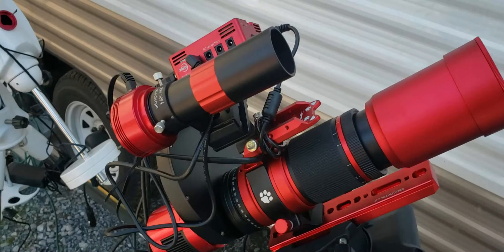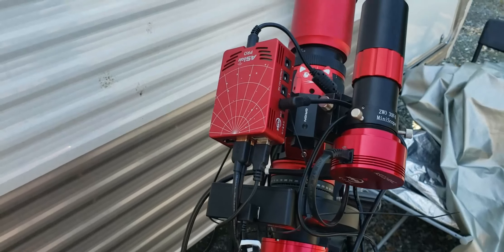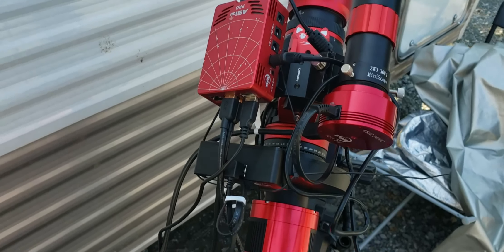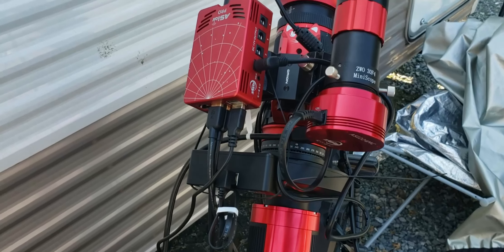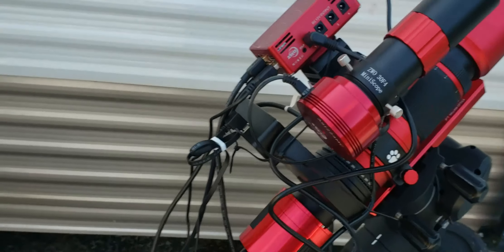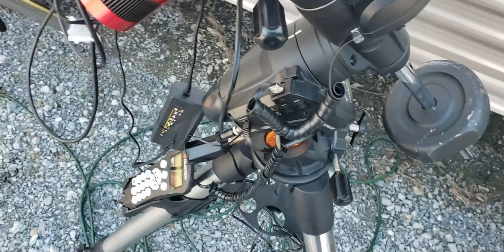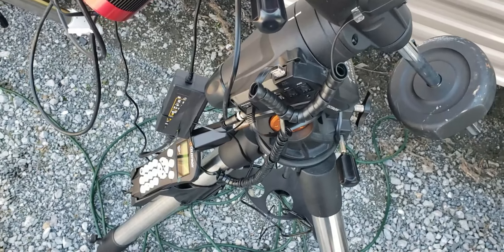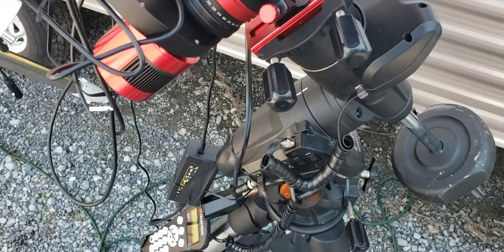The night before last worked real well. Last night it's pretty clear today, but there's some smoke from a wildfire coming over Pennsylvania, and the seeing was just horrible. So the stuff I did last night didn't work, but I'm very happy with the ASI Air. They've made some changes since I used it last and it works really well.